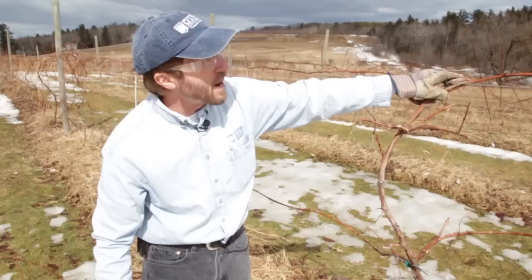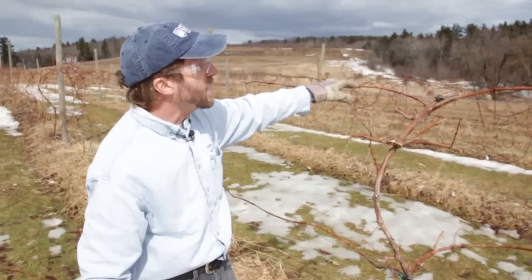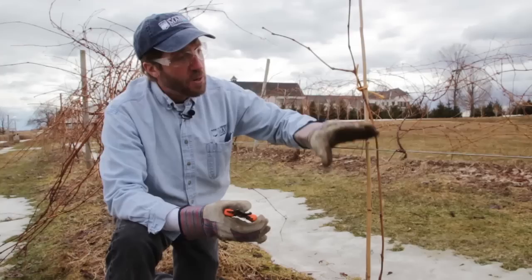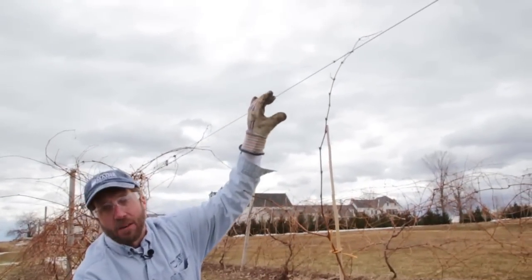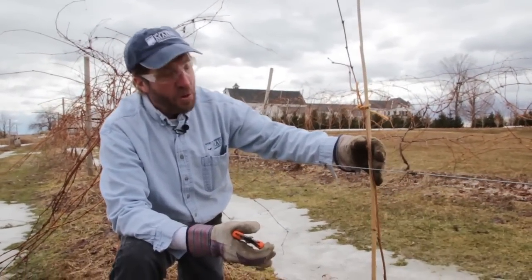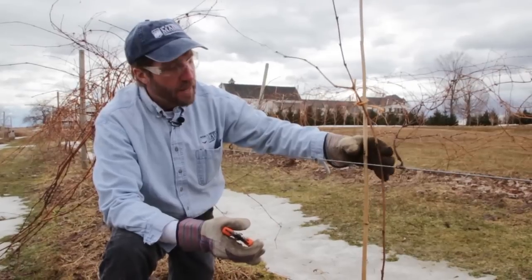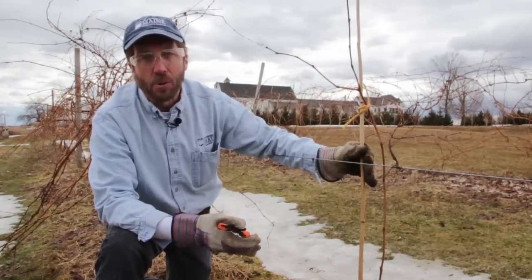Typically here in Maine we're going to be pruning to either a four-arm Kniffin training system or an umbrella Kniffin training system, and those trellises consist of two wires — one set at about two and a half feet and a second wire set at about five feet. We hope in the first year to get enough good growth to reach at least the bottom wire, but in order to make sure it's growing straight, you can see we supported this with a small bamboo pole.